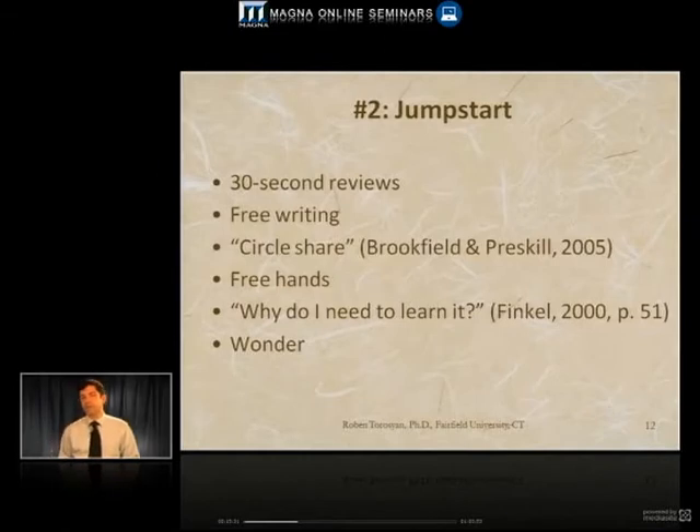An accounting professor I know demonstrates one problem set, then gives the students 30 seconds to work on another problem in pairs or in groups of four to five students and raise their hands with the next step and a solution. These can only take no longer than a minute or two.